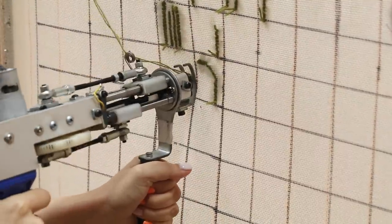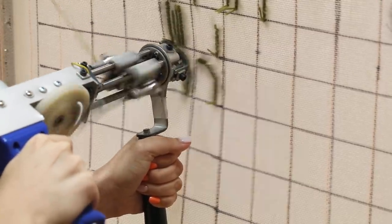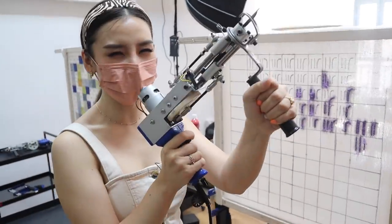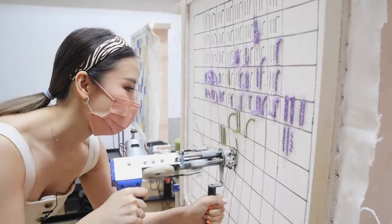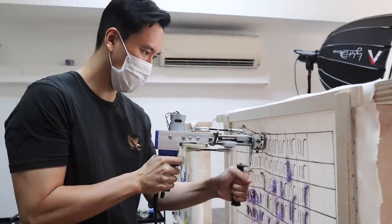I was a little scared at first, I'm not going to lie, because this gun can move pretty fast, but all you need is a little bit of practice. We each spent about five minutes just playing around with the gun, getting a feel for it. And then once we felt confident, we were ready to get started on our actual pieces.